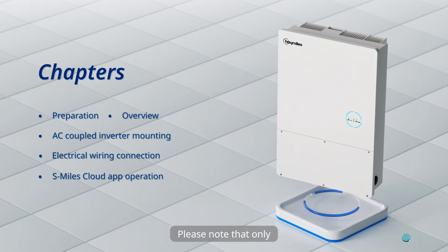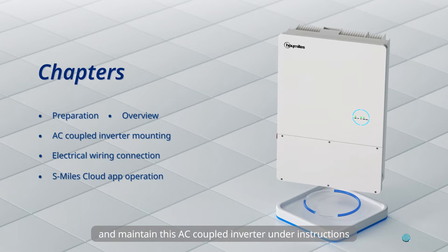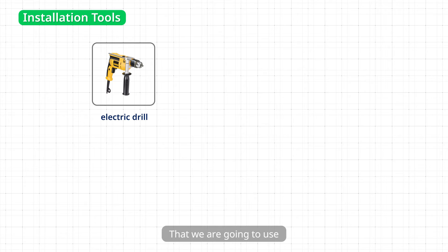Please note that only those who have been properly trained or who demonstrate relevant skills can install and maintain this AC Coupled Inverter under instructions. Now let's take a look at the tools that we are going to use.